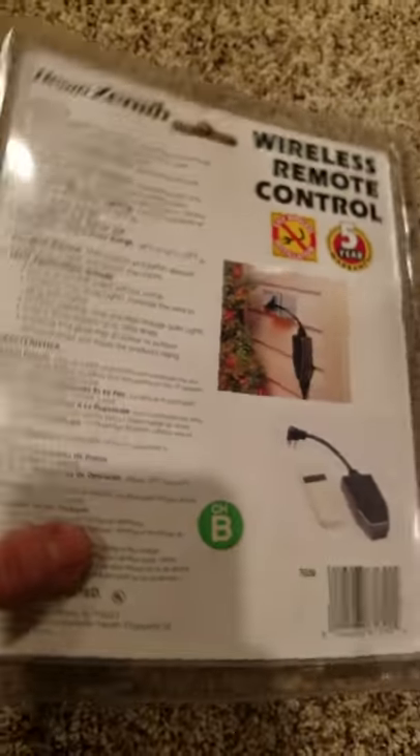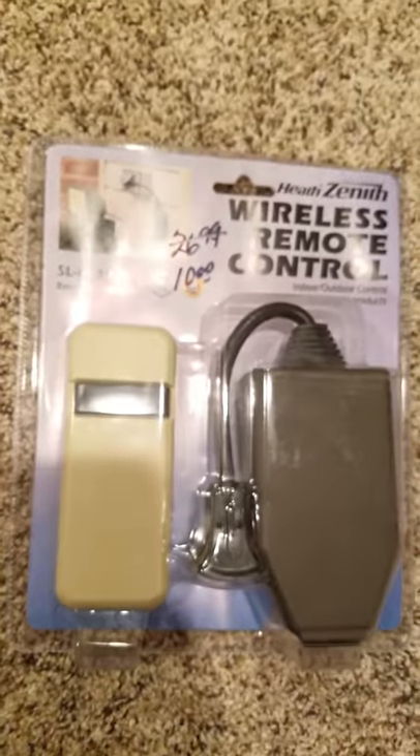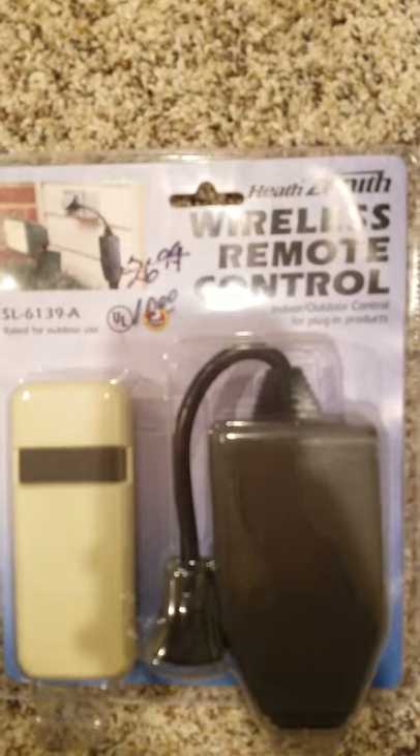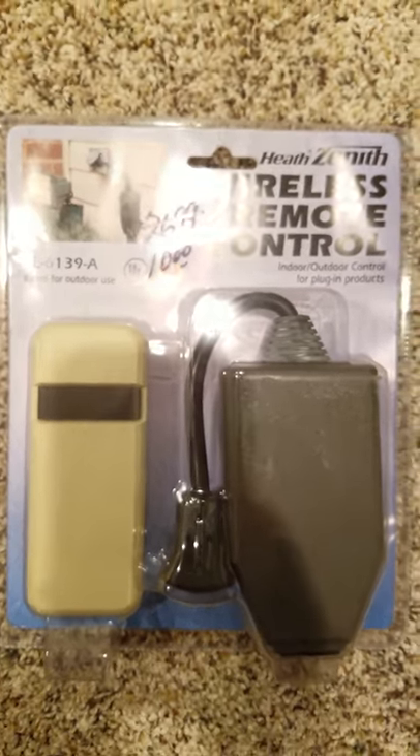Check it out. Cameleon.com also has all sorts of electrical components, chargers, all sorts of stuff like that online. We'll have the Amazon link below for this. These are great for lights, Christmas lights, outdoor motors, that kind of thing.